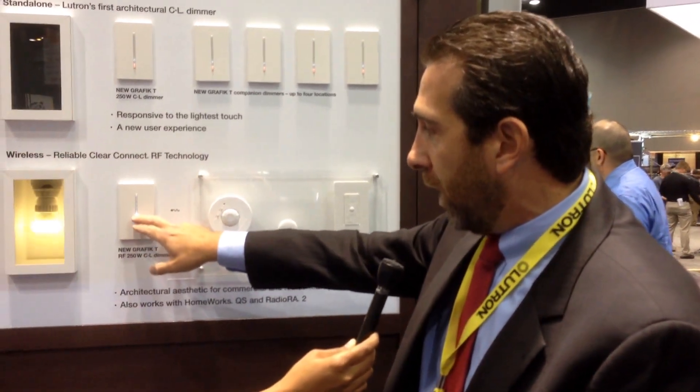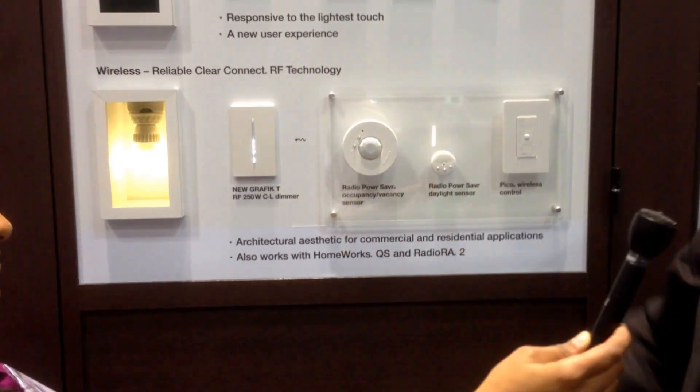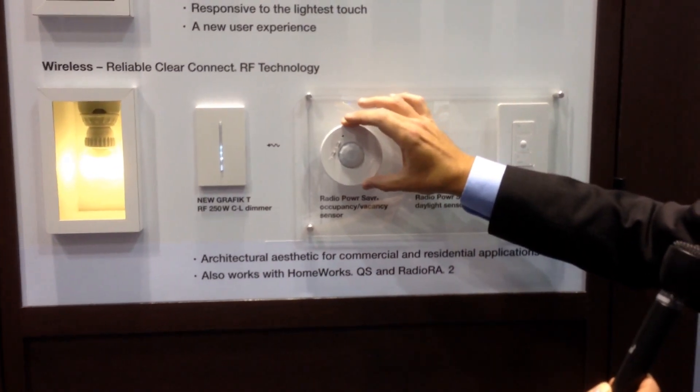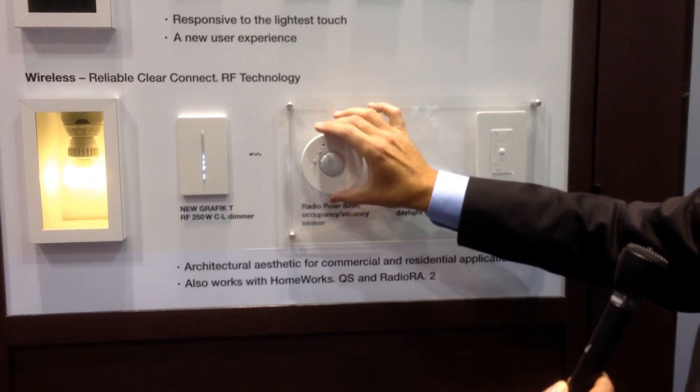On here I can touch this anywhere I want and it will go right to that level. I can also, because it's RF and the RF is built right into the unit, control that with our wireless occupancy and vacancy sensor.